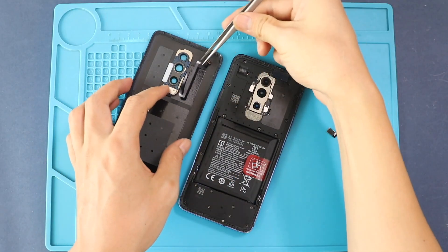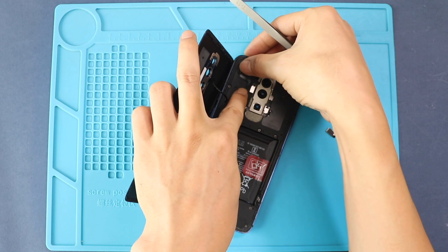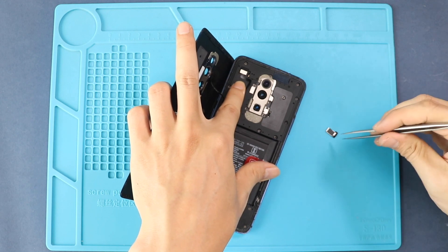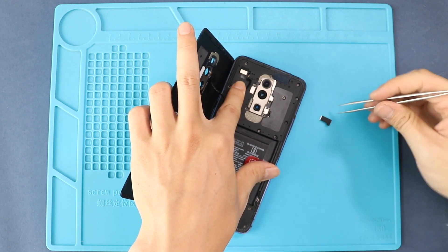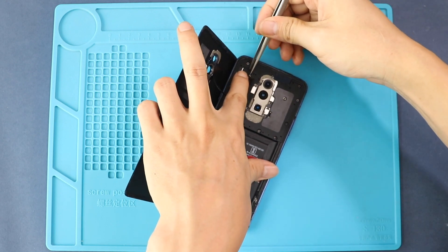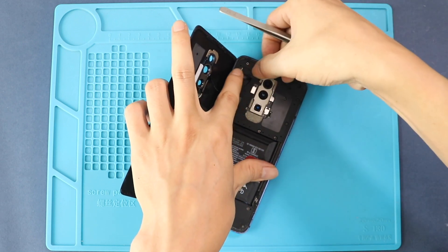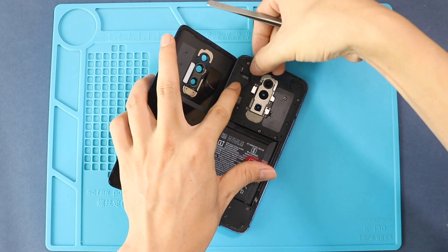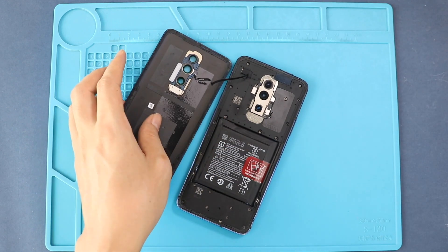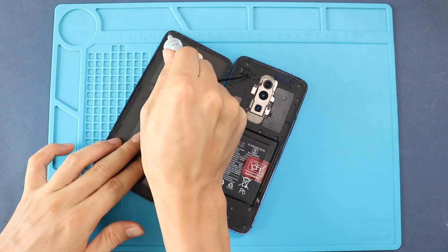Next, insert the SIM tray and place the back cover on the body. Do not forget to connect the flash sensor and the shield. Before installing the back cover, make sure it has enough glue on it. If not, use V7000 glue or double-sided back cover adhesive.